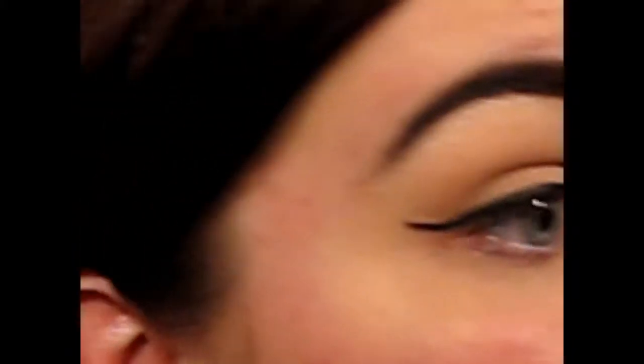Hi guys. So it's now just after 25 past 12. In terms of the lasting power of this eyeliner, I have no issues at all. I haven't had any transfer under my eyes or up onto my brow bone and it's still jet black. So wear time and pigmentation — it does get full marks.